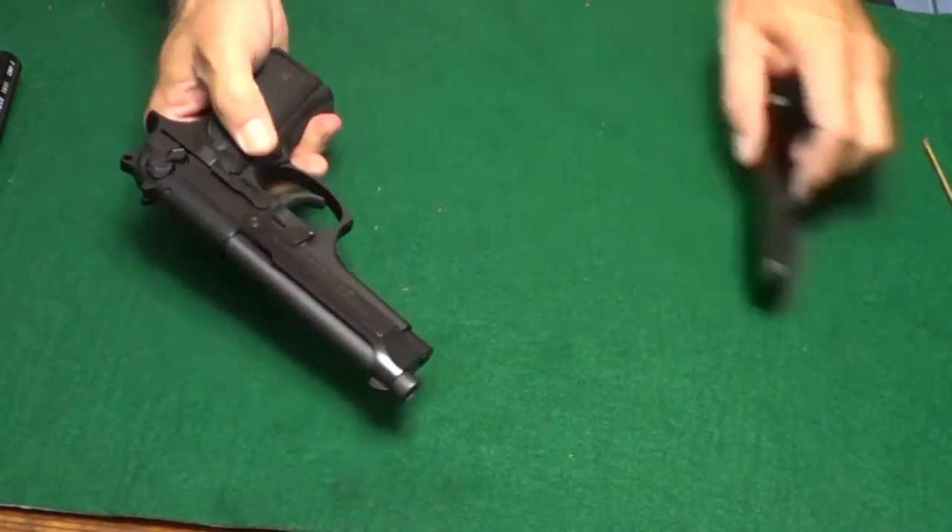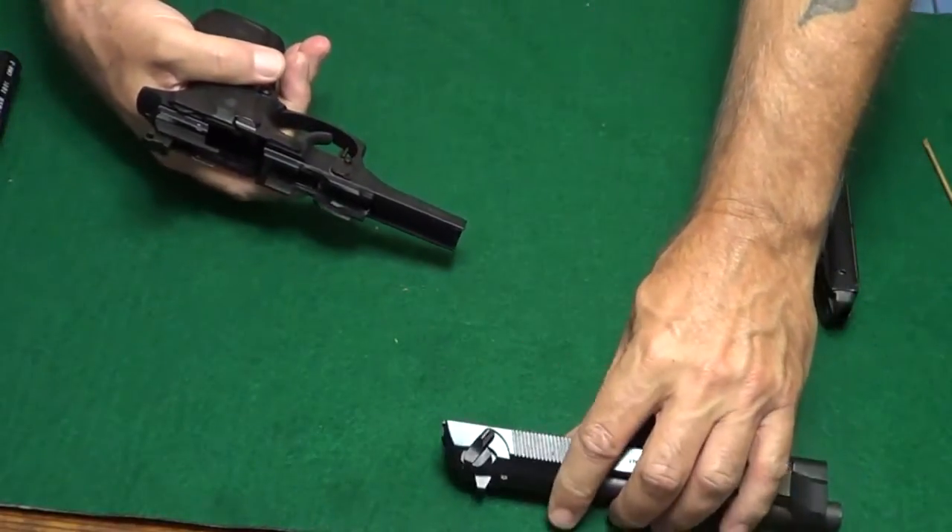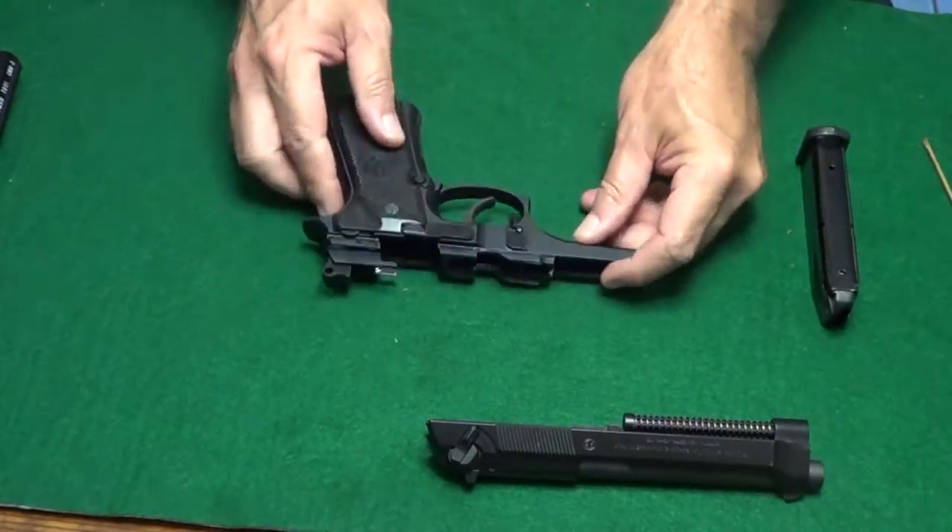Before attempting the procedure, I recommend you watch this video all the way through. After you have watched it, then watch it again, pausing frequently as you do the procedure with your gun.